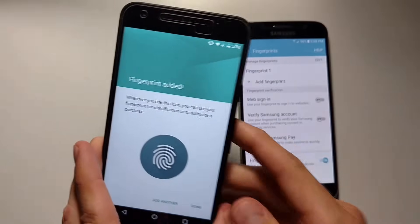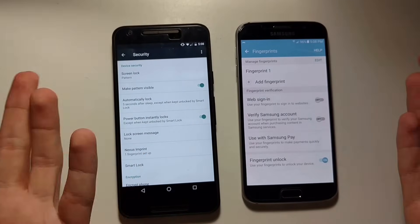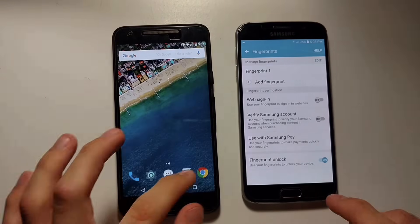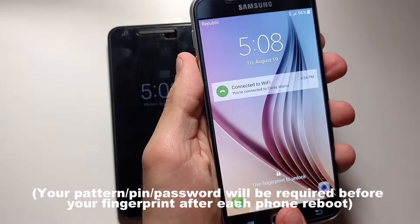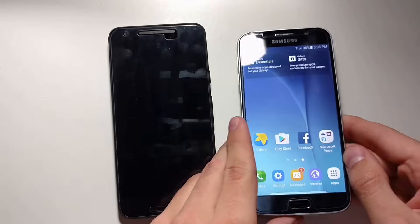There you go, fingerprint added. Now you can choose to add additional fingerprints, just so you can unlock it with pretty much any of the fingers on your hand. Now what you do is you go home, turn off your phone, and when you want to go to unlock it, just press your finger, and there you go. You just unlocked your phone with just your fingerprint.